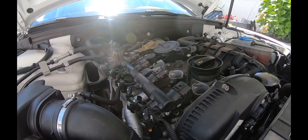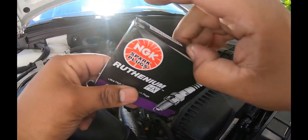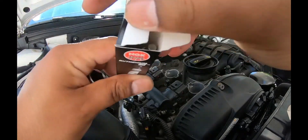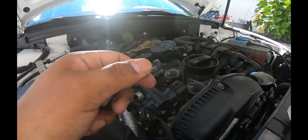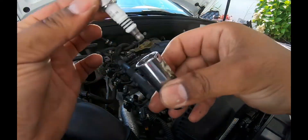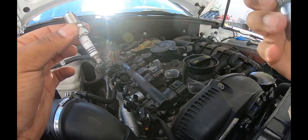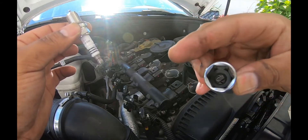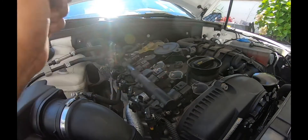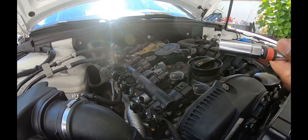We don't have to do any spark plug hole cleaning right now — just take them out and swab them. Since I have multiple sockets for spark plugs, on a new car I'll take one of the new spark plugs and test fit it on the socket to make sure it's the right one before sticking it in and over-threading or under-threading things. This is a 16mm 5/8 spark plug socket with rubber on the inside. I highly recommend getting one of these locking wrench extensions so you never lose the socket inside the engine.